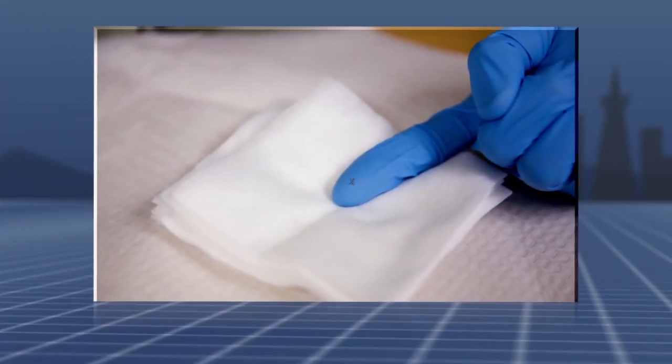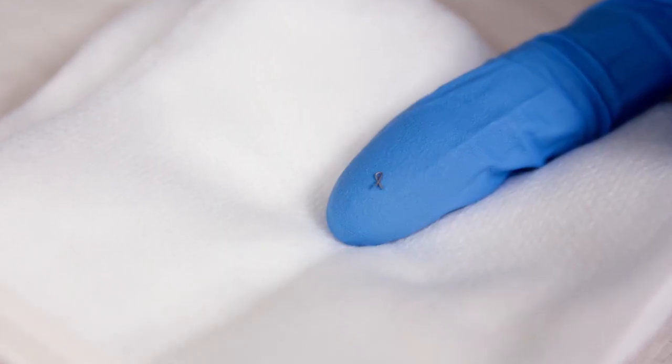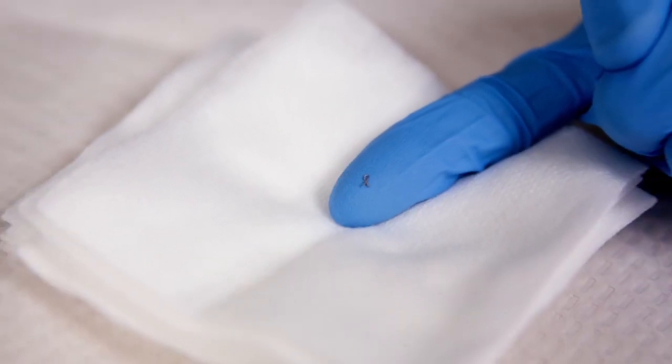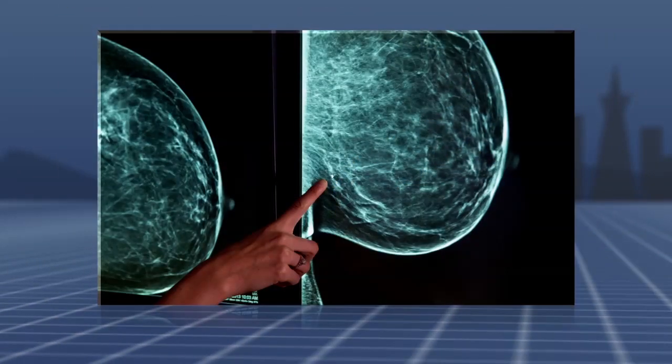Then the doctor will place a tiny marker, the size of a sesame seed, at the site. This marker is very important as it marks the location of the biopsy — information that is required if any further intervention is needed.